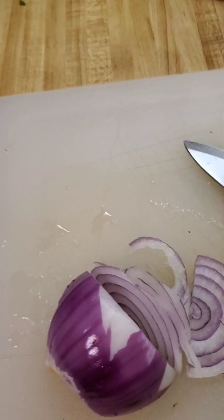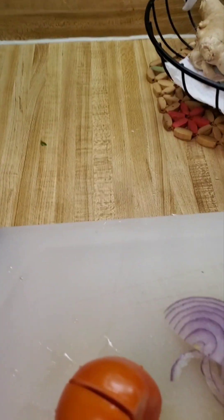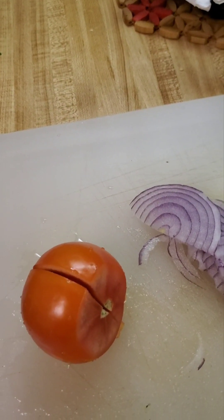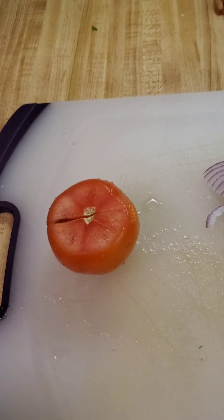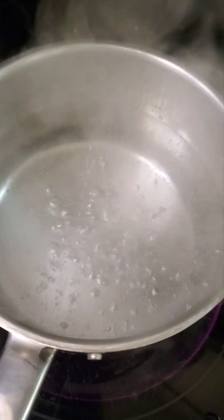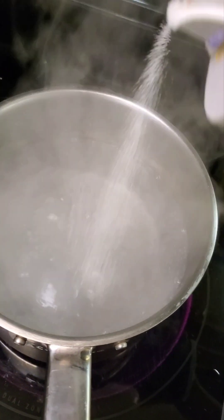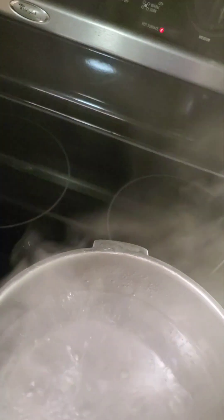I have half a medium-size red onion and one tomato — we're going to slice them into small pieces. The water is already boiling, and we will add a little bit of salt and a little bit of oil.